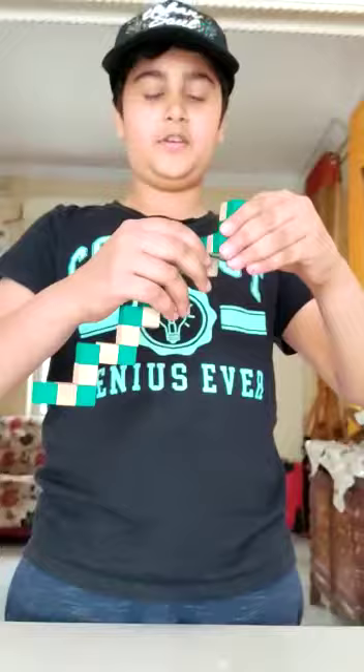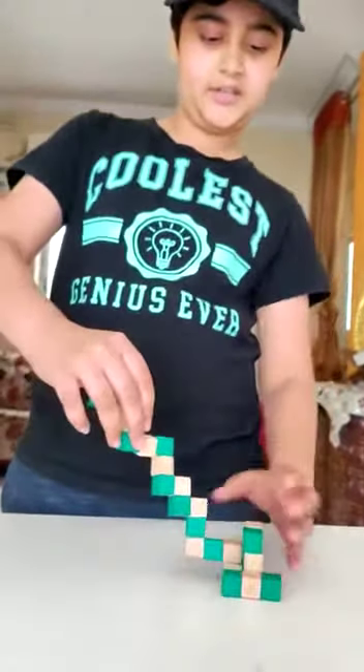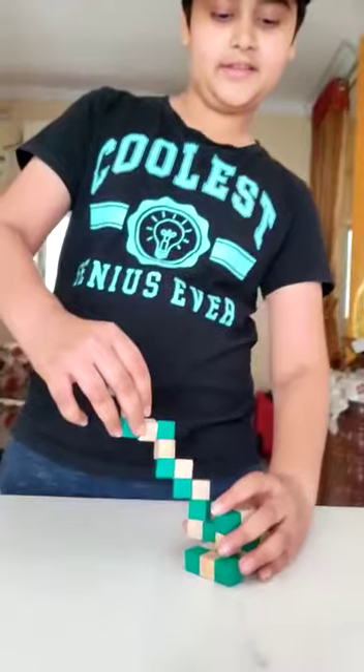And step 6 is up. You flip this thing up. Now when we have this, you turn this white cube like this.